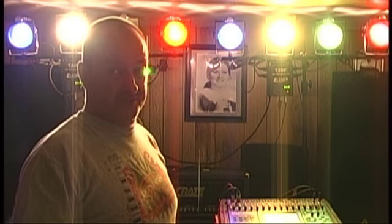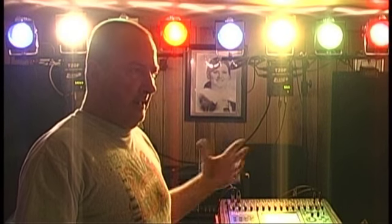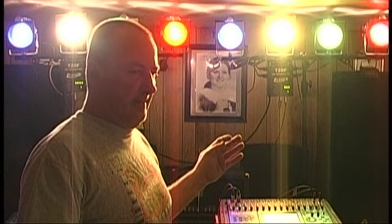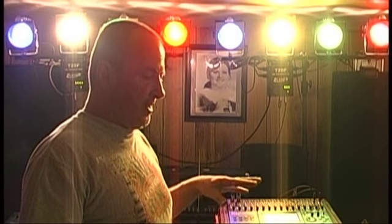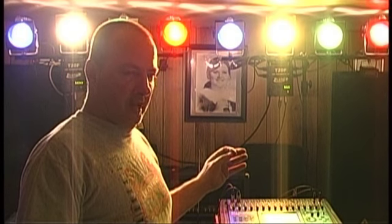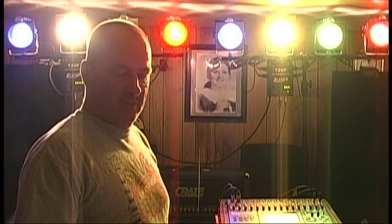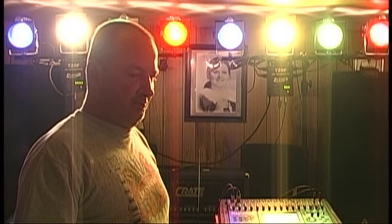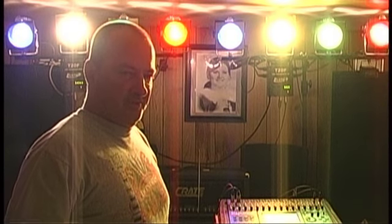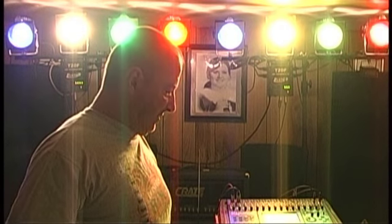Anyway, it's done everything that Behringer said it would do and then some. As many of my subscribers know, not only do I have band rehearsals here at my little shack that I call a studio, but I also record here and do music for live shows — basically a professional little production company offering sound reinforcement for bands, churches, and just wherever you need sound.